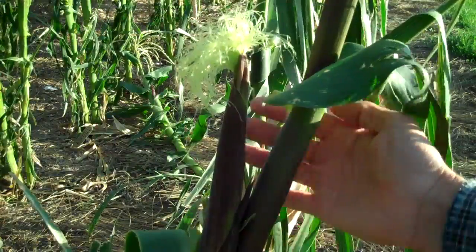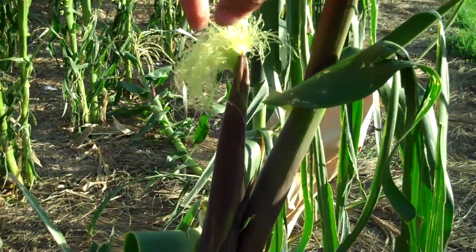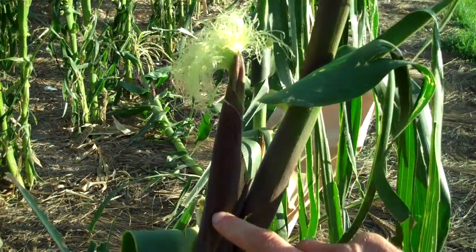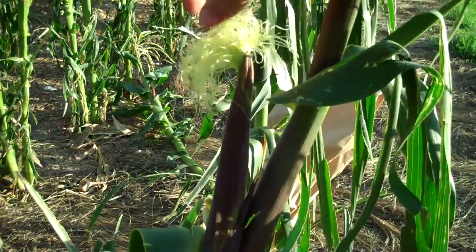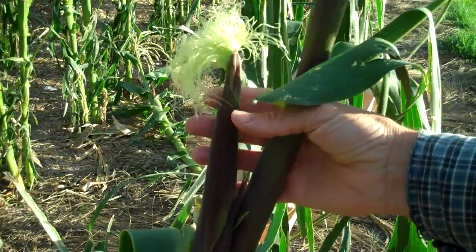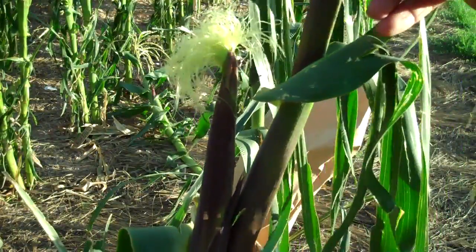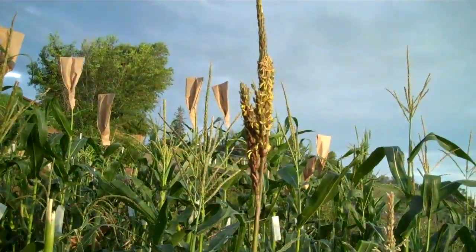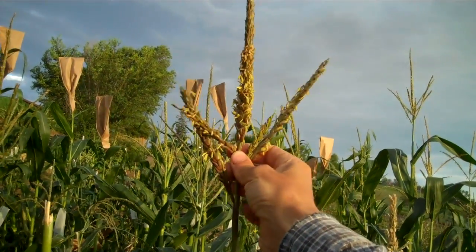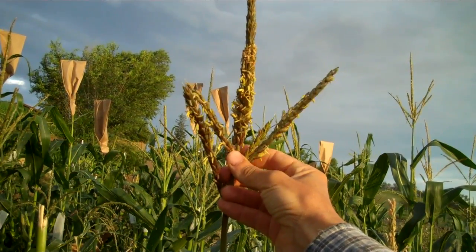The ear shoot is the female flower of the corn. You can see here the silks — these are the parts upon which the pollen is going to land and allow fertilization of the seeds. An ear shoot with silks already out is one that we can no longer use for hand pollination because it's already been exposed to pollen that's flying. So what we're going to look for are ear shoots that are exposed but don't have any silk showing yet. At the top of a corn stalk we'll find the tassel — this is the male flower, and you can see this one has lots of little anthers showing and will probably be shedding shortly.